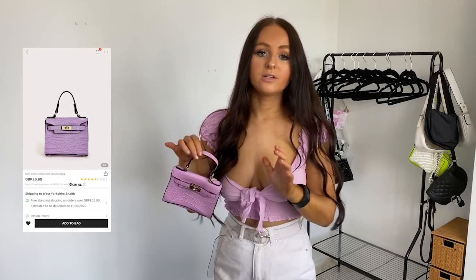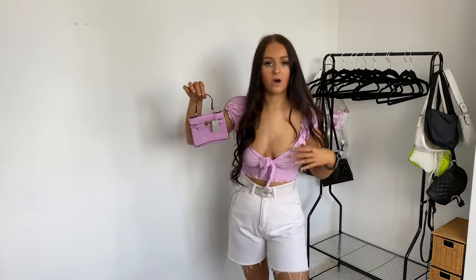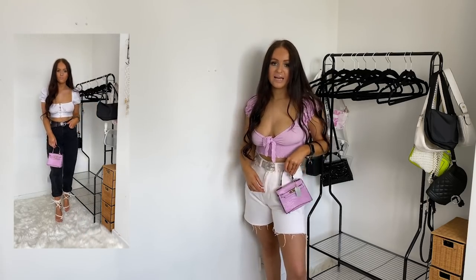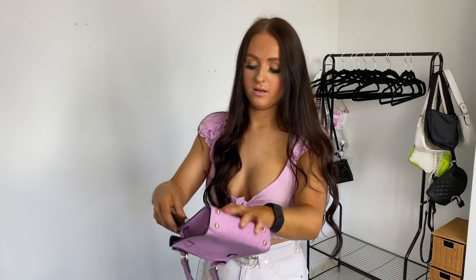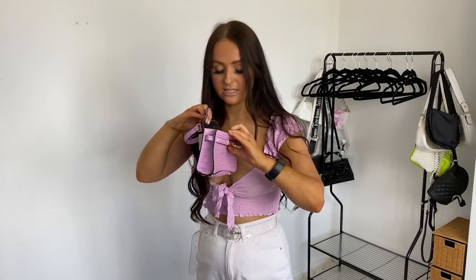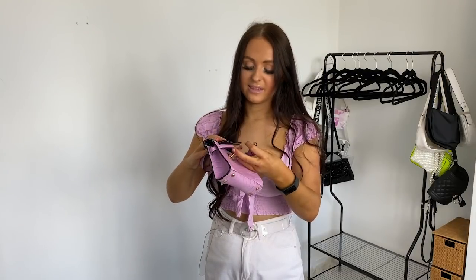The next thing actually matches nicely with this top — it's this really cute little croc bag. I've been looking for a lilac bag for ages because I love lilac and I'm obsessed with bags. I actually ordered three, so I'll pull them out. I really like the colour of this — it matches my top really nicely — but it is so small, and I thought it would come with a longer strap but it doesn't. It's just too small for me — I can't even fit my phone in it. So unfortunately I'm definitely going to be returning this one.